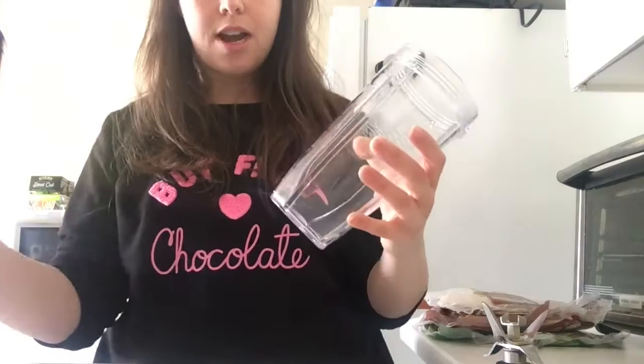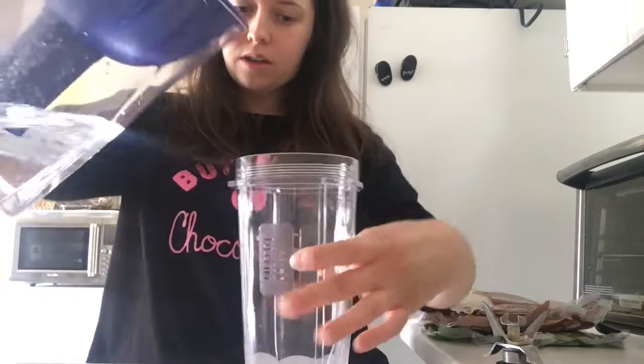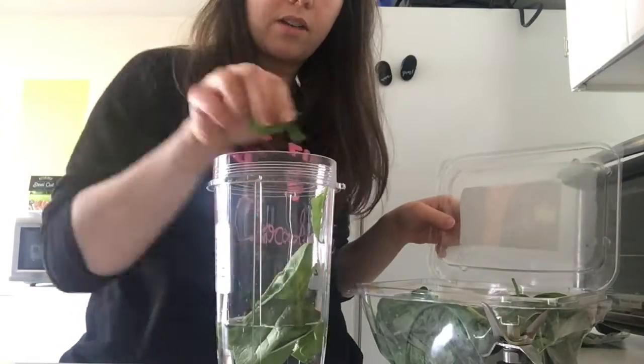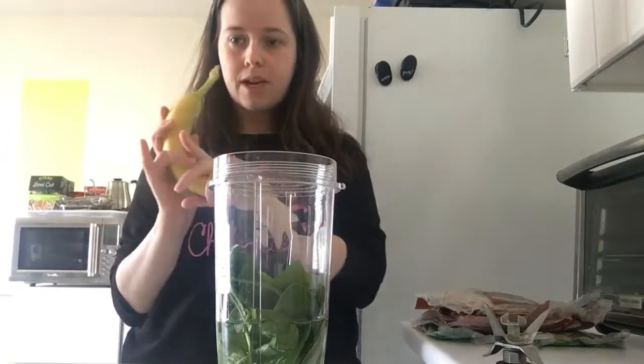Let's get some breakfast, but first we're going to open up the blinds to let some light in. I think I'm going to make a smoothie. This is how I make my smoothies: I measure the water out to eight ounces, put two handfuls of green spinach in, and put my banana in.